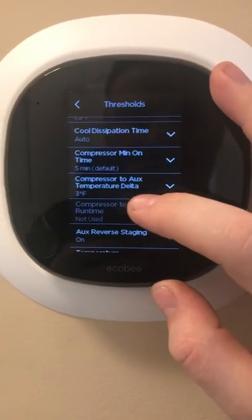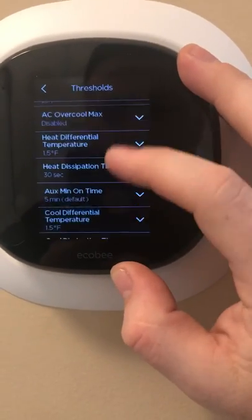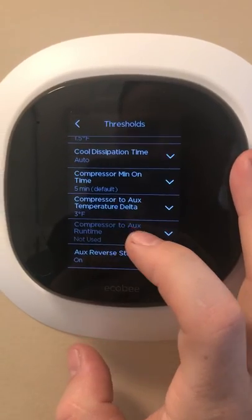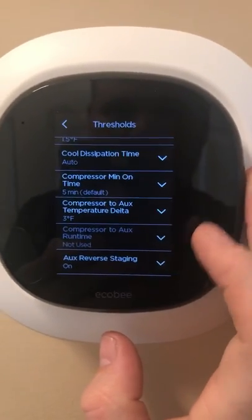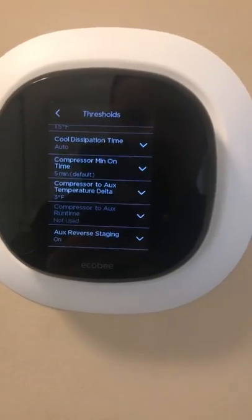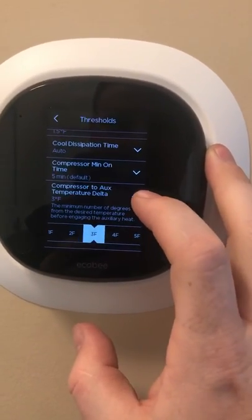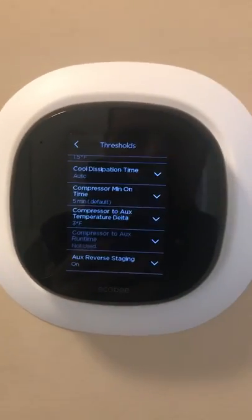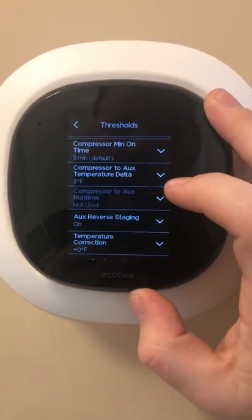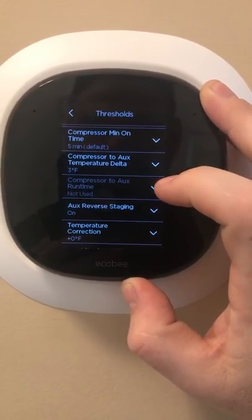This is the feature that kind of overrides the auxiliary heat outdoor maximum temperature of 38. Compressor-to-Aux Temperature Delta — I currently have mine set to three degrees. So if you have your temperature set to 73 in the house and it's maintaining with just the compressor at 72, it's never going to engage the auxiliary heat. If it drops below that three-degree differential, then it's going to engage auxiliary heat to reach your desired temperature. On my second-floor stat I usually set this to two.